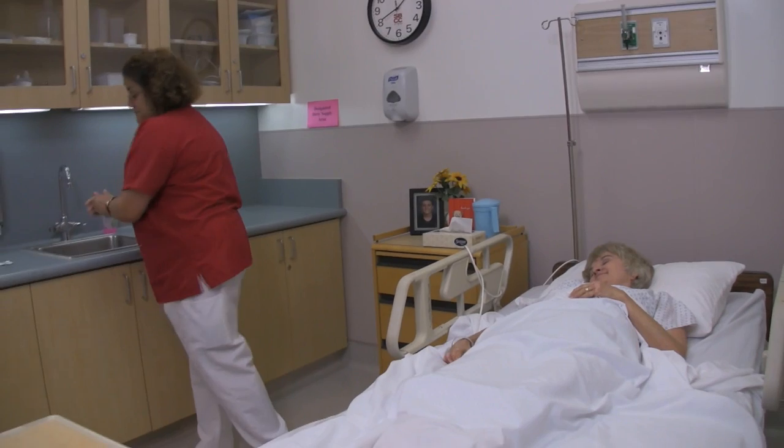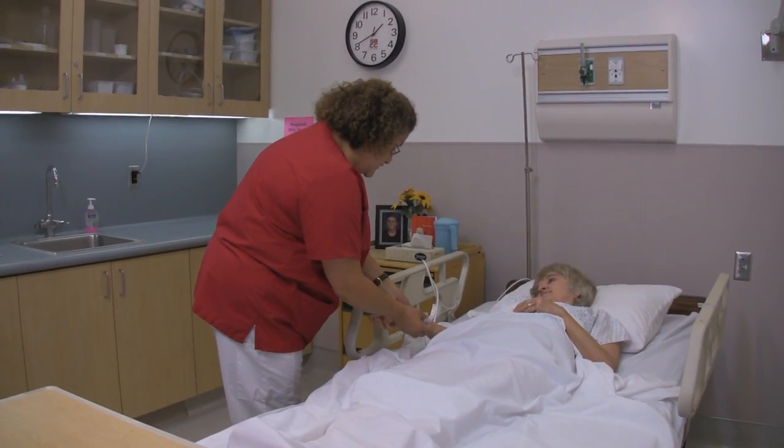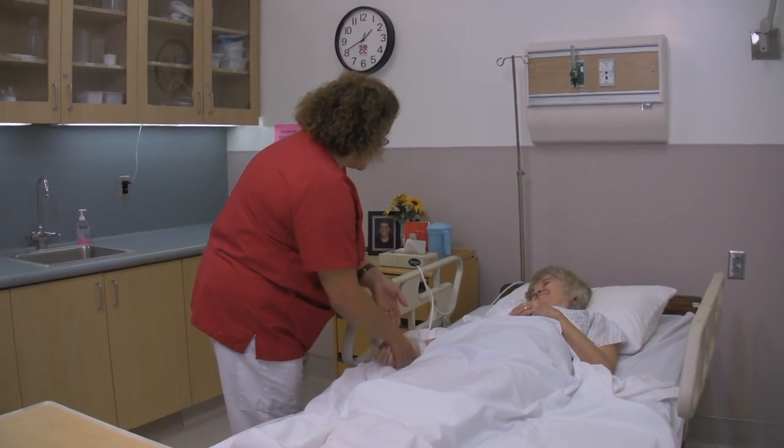I'm going to wash my hands. May I see your ID band? Yes, you're Marilyn Jones.